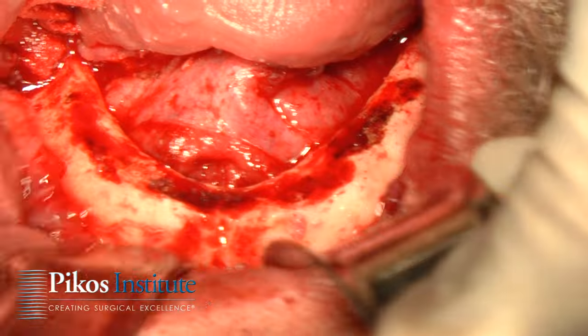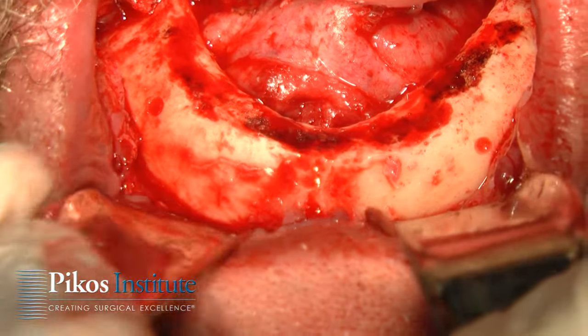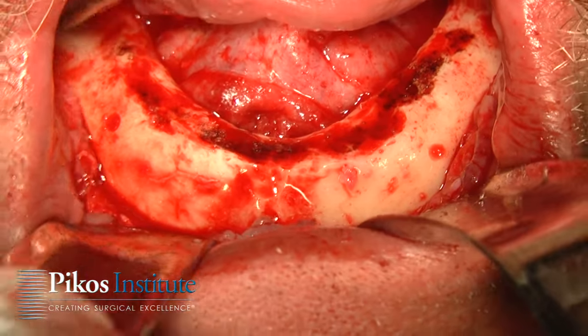Now I can just eyeball where this mark is and this mark, and I will equally space our four implants for the bar case.